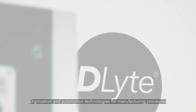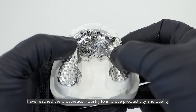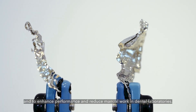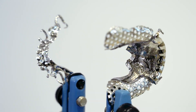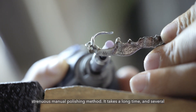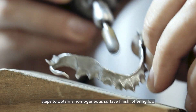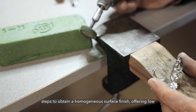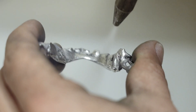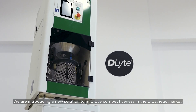Digitization and automation technologies for manufacturing processes have reached the prosthetics industry to improve productivity and quality and to enhance performance and reduce manual work in dental laboratories. However, polishing of metal dental pieces has remained a tedious and strenuous manual polishing method. It takes a long time and several steps to obtain a homogenous surface finish, offering low productivity and generating dust, dirt and noise in the laboratory.